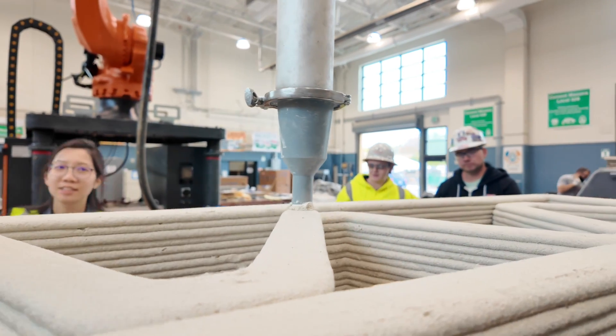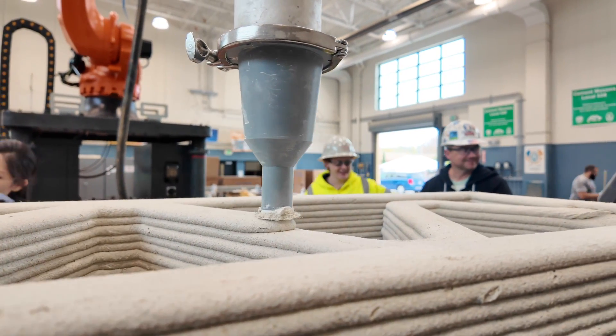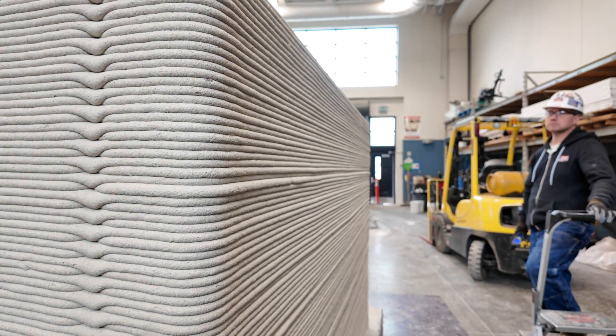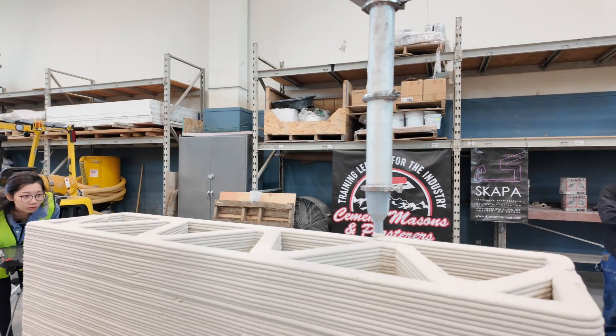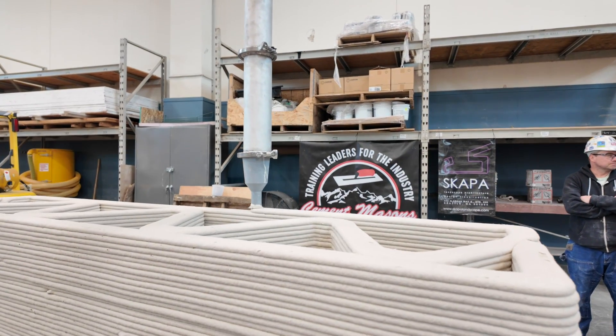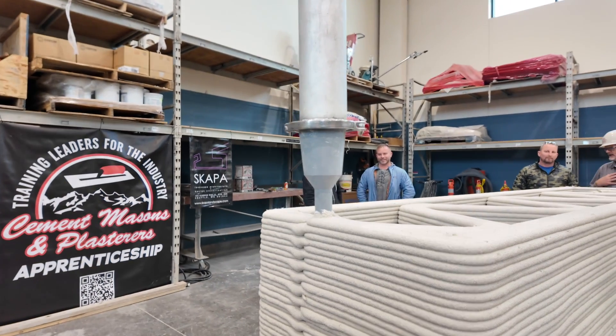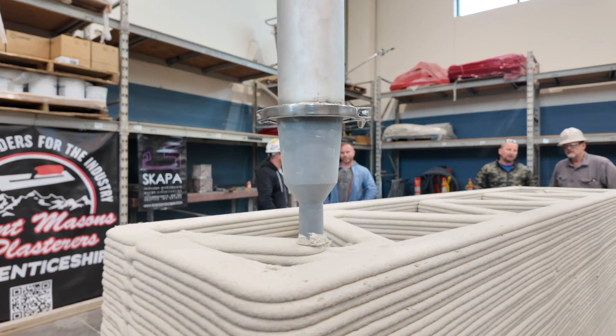We're going to have an open house here in the coming weeks and months, inviting all the industry partners — from design and engineers to contractors — to come on down, take a look, and touch and feel the cement. It's different. If you haven't seen it before, or you've only seen it on videos and promos, this will be a chance right here in Seattle to come down and check it out.